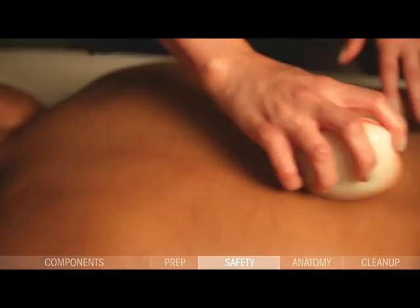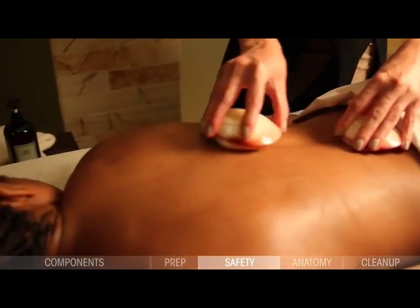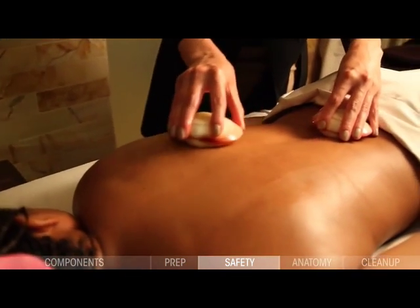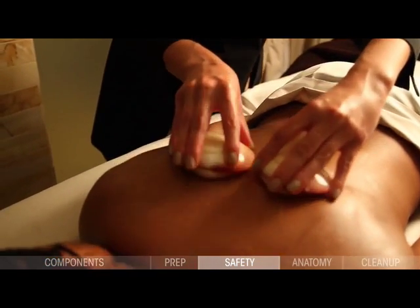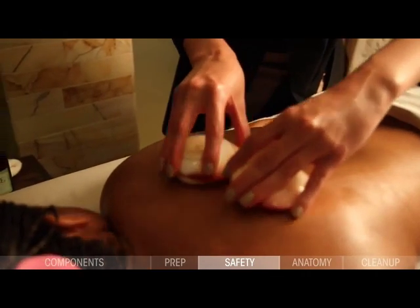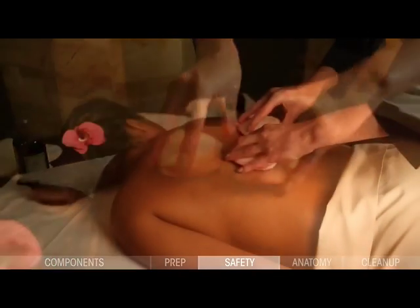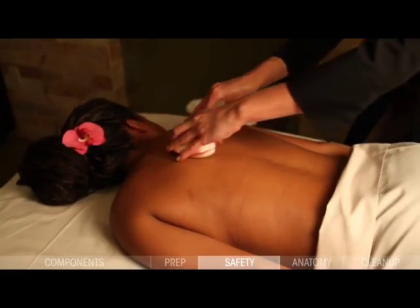Do not place directly on skin and hold stationary. Usage of the lava shell is what causes it to cool. Long strokes will transfer more heat from the lava shell to the client's body, while short strokes will transmit less heat. Consequently, inactivity will cause it to get warmer as there is no recipient for the heat to transfer. If you allow the lava shell to rest and then reintroduce it later during the treatment, it will be very hot.